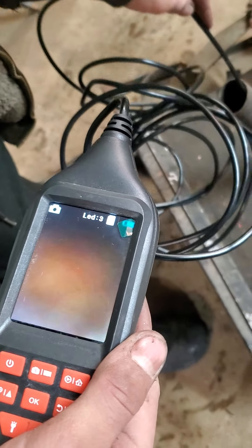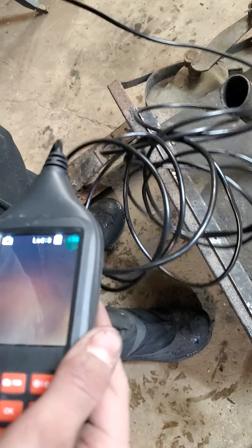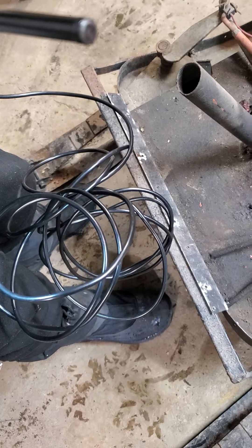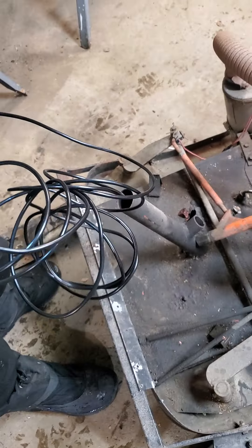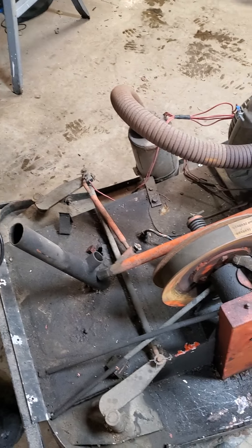Looks pretty grubby down there. We didn't get much on camera but I guess that's fine.